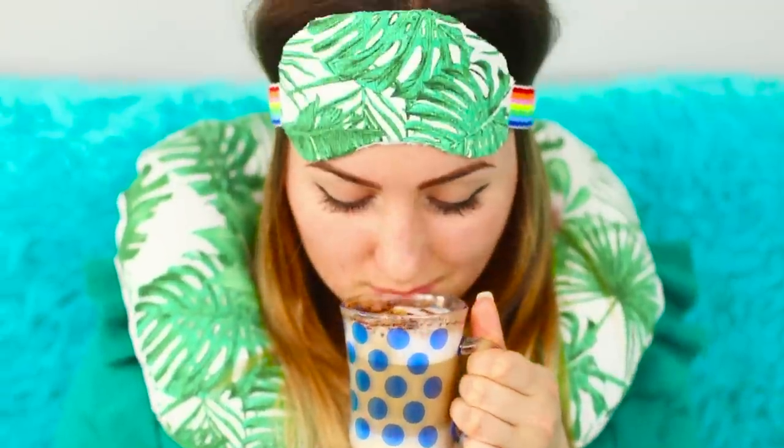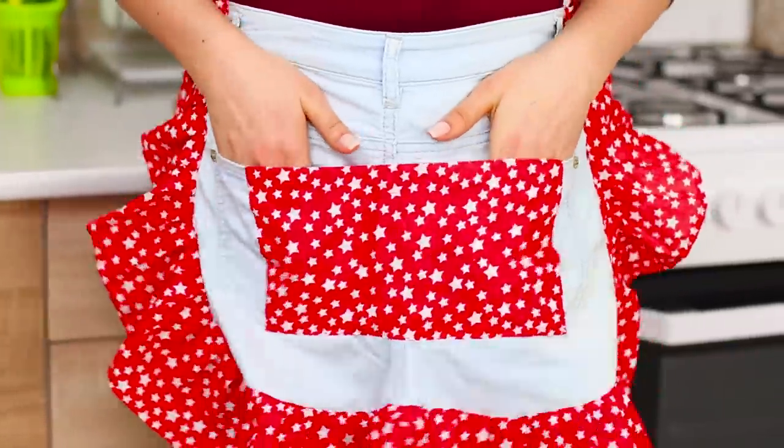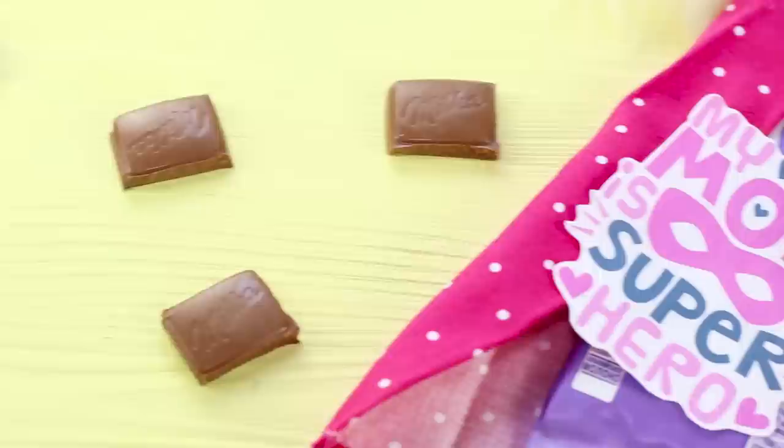Mother's Day is coming up, so it's time to think about how to make your dearest and closest person happy. A keychain with photographs, a box with a surprise, or a wire statuette? Let's learn to make all that with our new video.